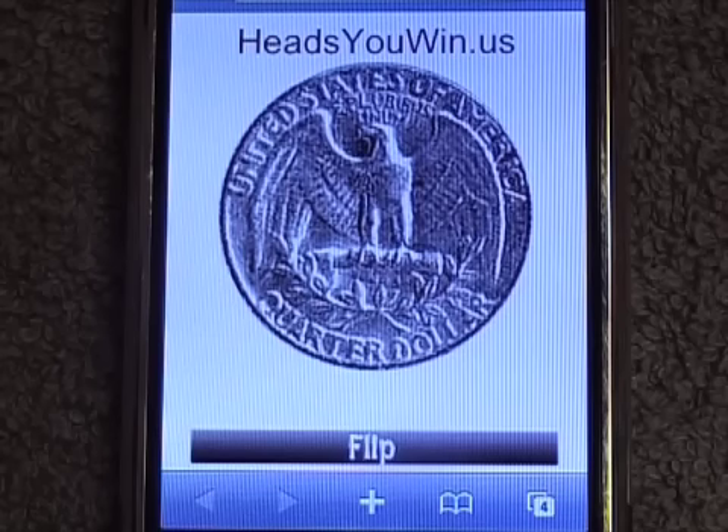To find this, just go to hedgeyouwin.us. I hope you enjoy it. That is hedgeyouwin.us — it's just a quarter on your phone.